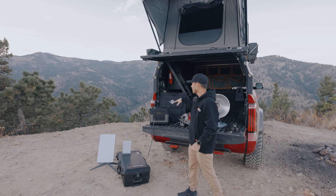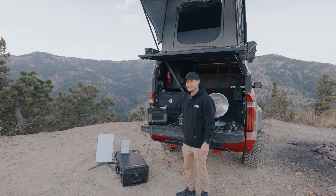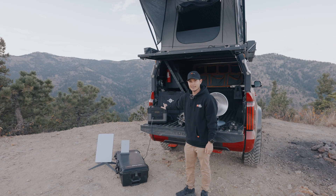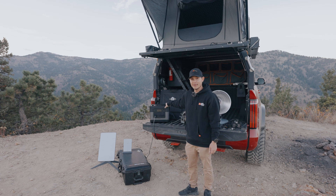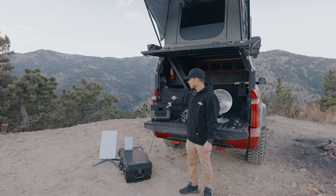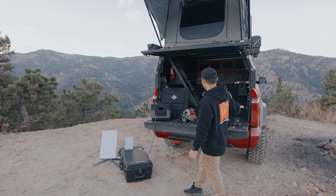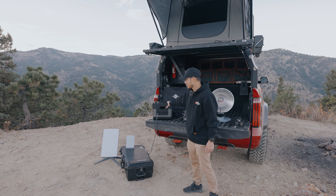So what I'm talking about here is the Elec Hive. This here is about the same size as a Goal Zero Yeti 1500, but this puts out 2200 watts of power. So we're going to show you guys with some of the gear that we have brought here what this guy can do. So let's go ahead and get started.